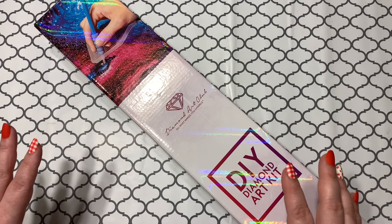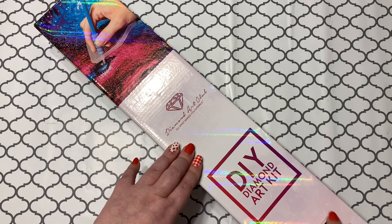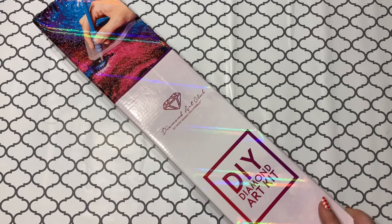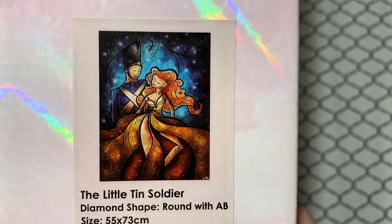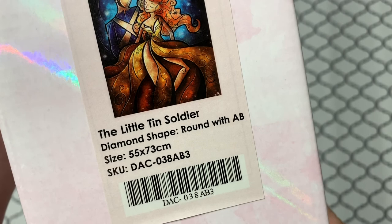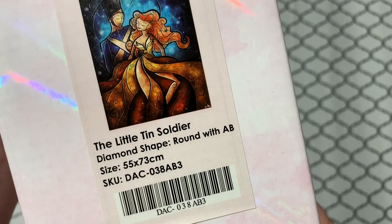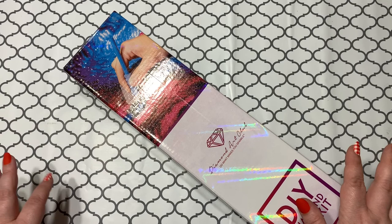So I'm going to show you this. I've had this kit for a long time — it's not a new one, and I'm not sure when it was released. It's not super duper Christmasy; a lot of people may not even consider it a Christmas one, but it totally is. It's the Little Tin Soldier. How beautiful is that? There's some mistletoe up there. It is a round — B, 55 by 73 centimeters. This is kind of a second unboxing since when I first received it, I didn't even have a YouTube channel.